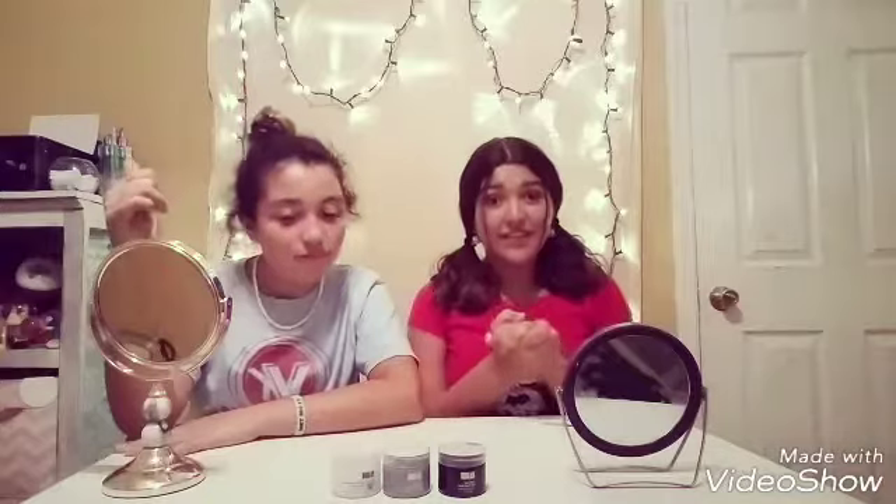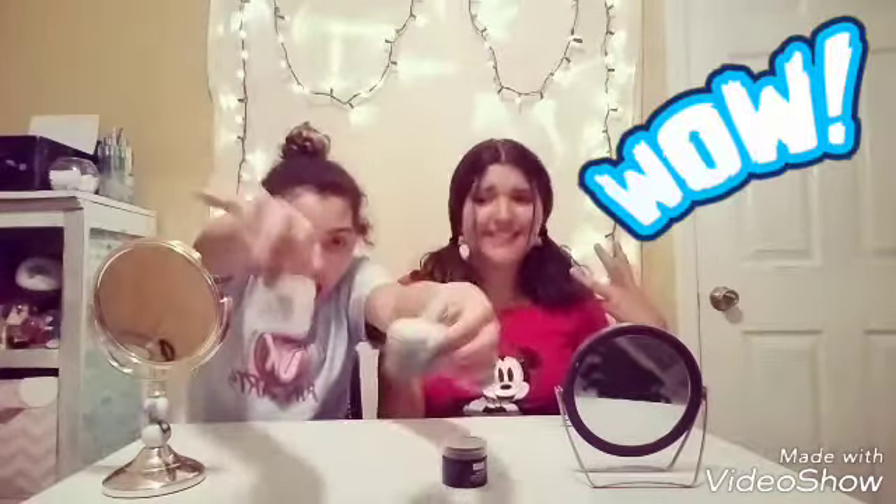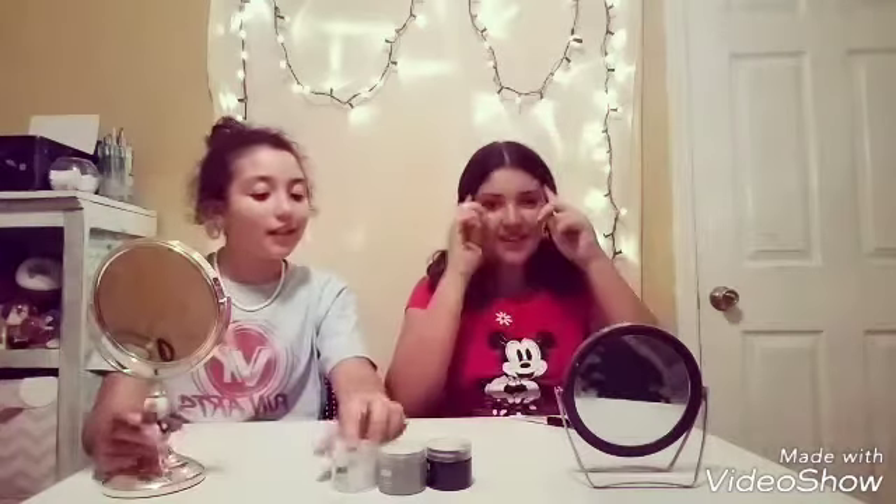Hey guys, welcome back! We are very excited for this video because we are testing three different face masks. This one is a charcoal mask. Before we get started, just hit that subscribe button, give this video a huge thumbs up, and comment with any other video ideas. Do you like face masks? Okay, let's get started!